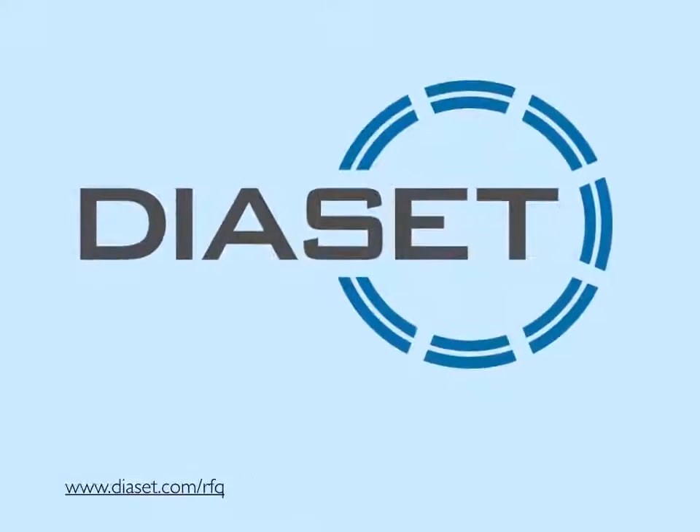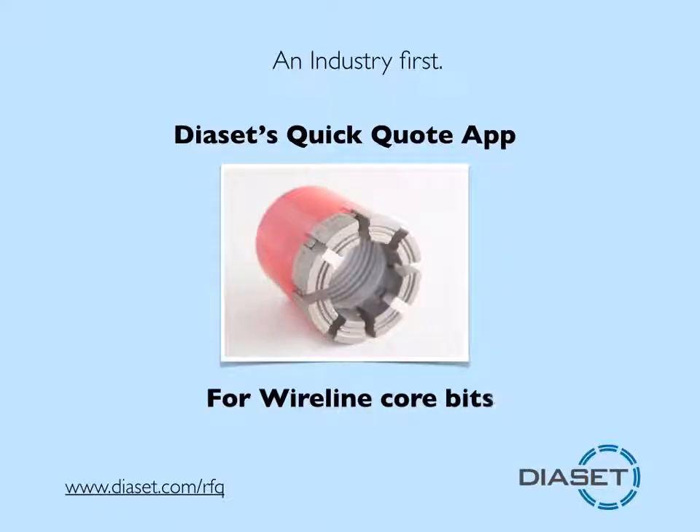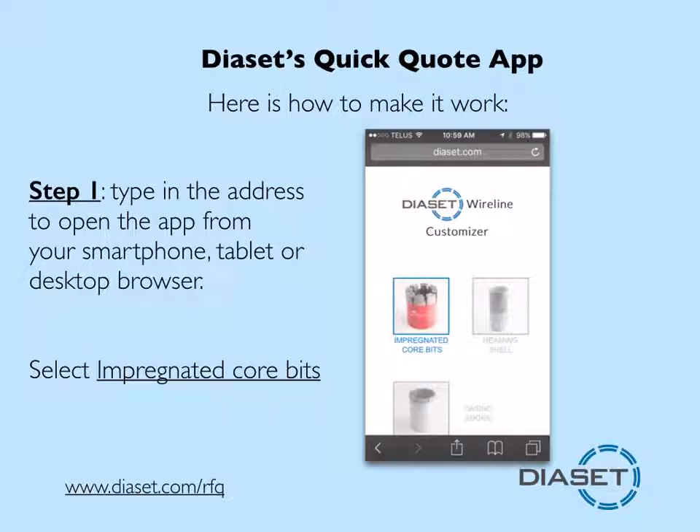Welcome to Diaset. My name is Bob Miller and I would like to introduce you to the industry's first smartphone or tablet app to get a quick quote for wireline core bits. Here's how it works.